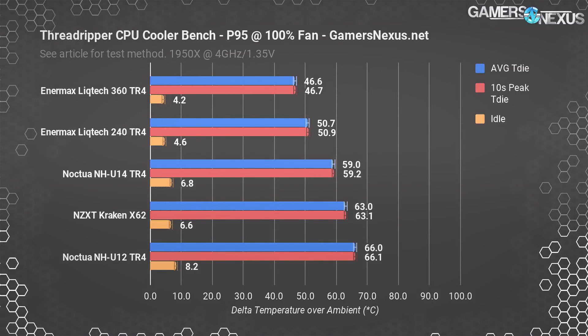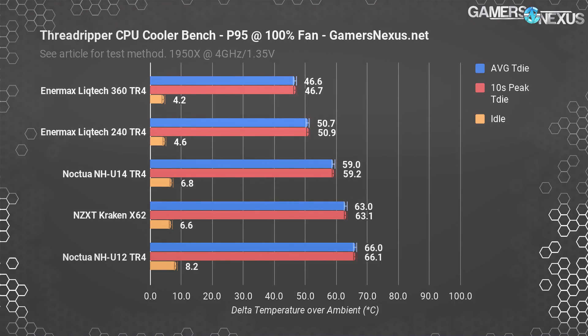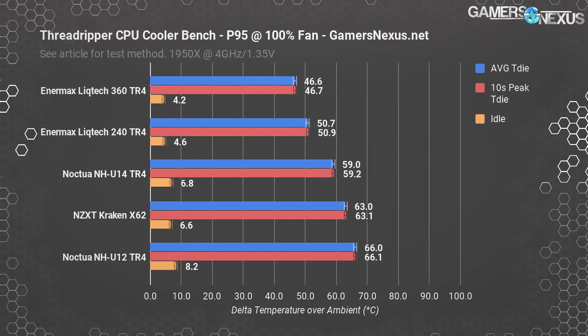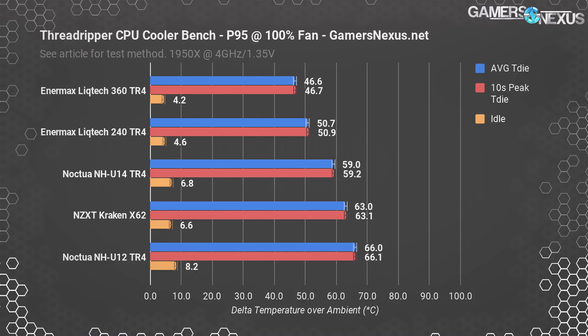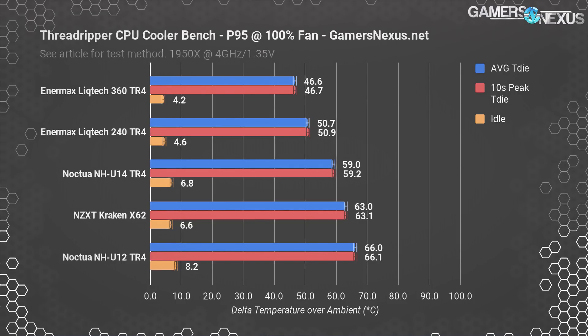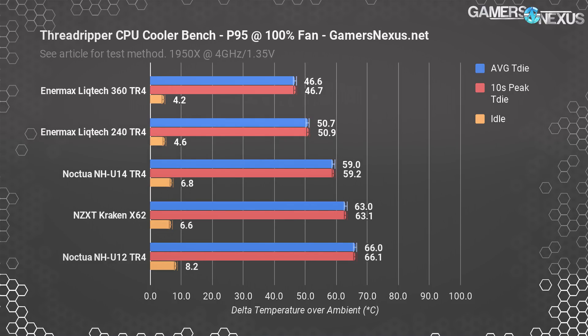The 360mm version of the Enermax CLC, which adds one fan and also uses full coverage cold plates, operates at 46.6 degrees Celsius with an idle of about 4.2. Idle is within margins, but the average core temperature under load has reduced approximately four degrees Celsius from the 240mm unit. At $150 for the 360 and $130 for the 240, you're paying about an extra $10 per 2 degrees Celsius — this is more about absolute peak performance or potentially lower noise-normalized thermals.